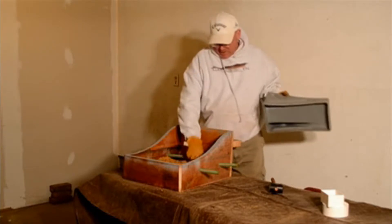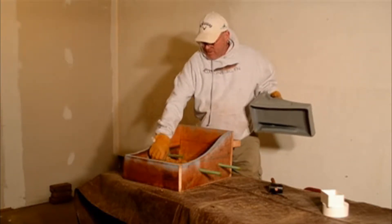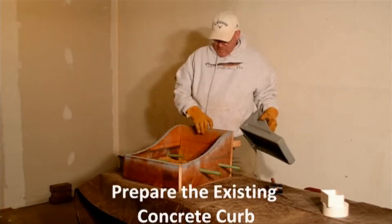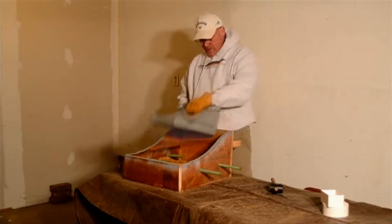I'm going to explain how to install one of these if you want to do it yourself or have it done, which is basically taking and cutting out the existing curb where your old drain went through and installing the new J-boot.